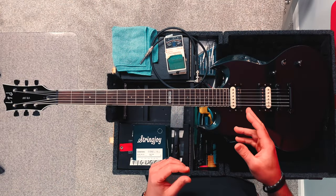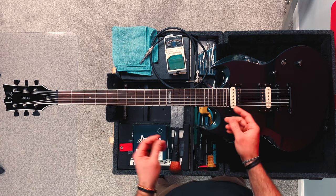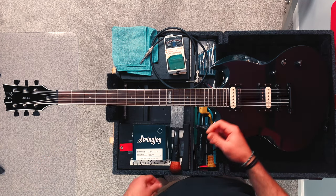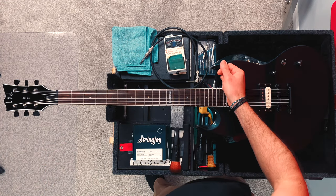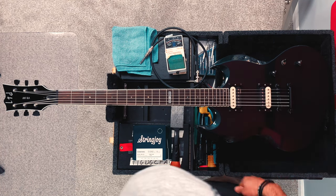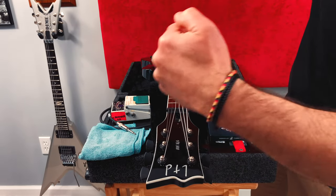If the truss rod adjustment on your guitar needs to be made at the heel where the neck meets the body, the same principles apply. If your neck has too much bow, tighten the adjustment point by turning it clockwise. If you've got too much back bow, loosen the adjustment by turning the Allen key counterclockwise. And it's just a matter of which angle you're looking at it from — clockwise from this direction is counterclockwise from the other.